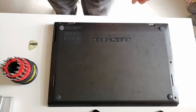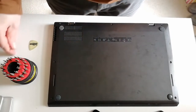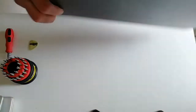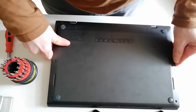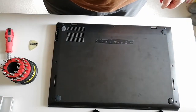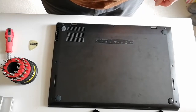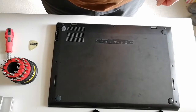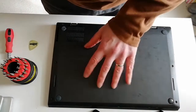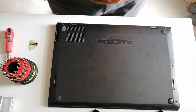We're going to change this ThinkPad X1 Carbon screen. We've just had the screen delivered. I've done some reading on this and apparently the main thing to do is to ensure the battery is disconnected. So that's what we're going to do first. I've got to take this off and we are going to try and disconnect the battery. A little bit nervous, but let's see how we get on.